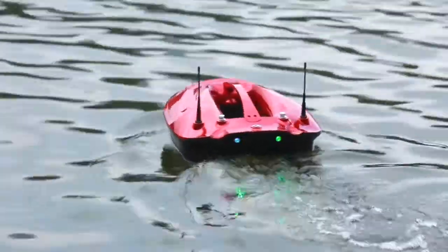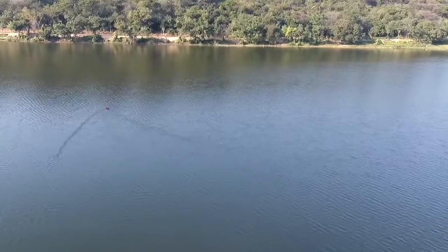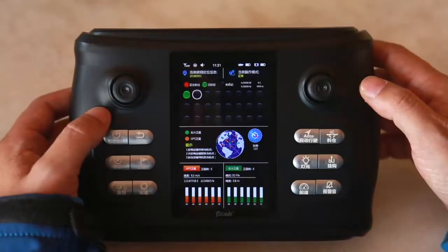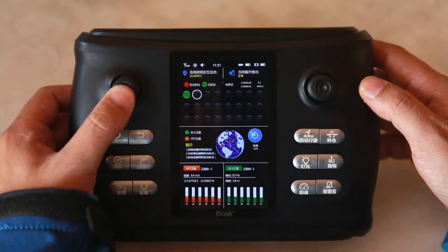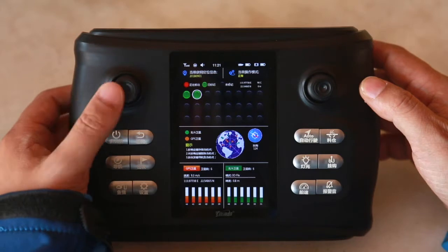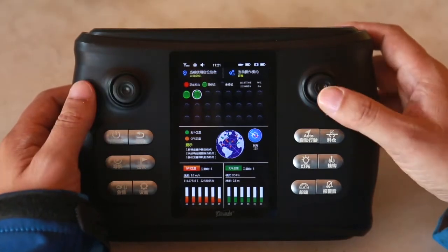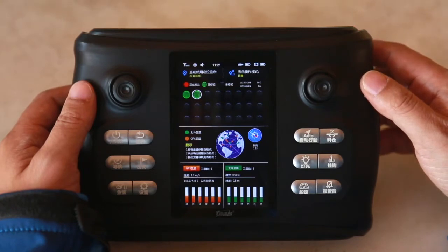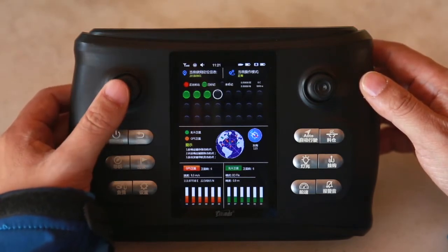Set this point as the starting point. After the boat has reached any desired target point, enter the GPS page, choose another unstored point, press the left rocker confirmation key of the remote controller, and make the point on the screen change from grey to green to indicate the point has been stored successfully. The same operation can store 3, 4, 5 points, and up to 24 points.